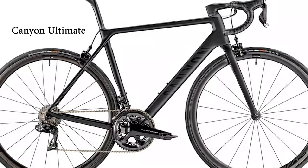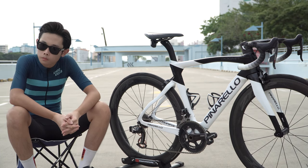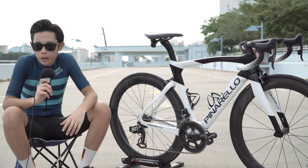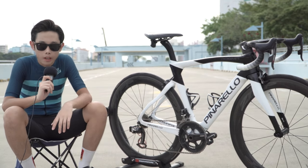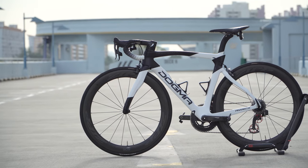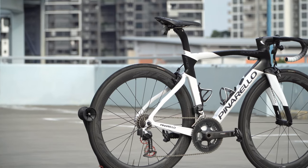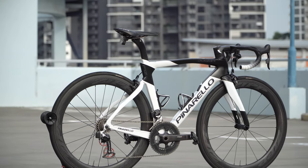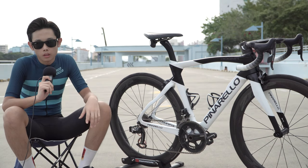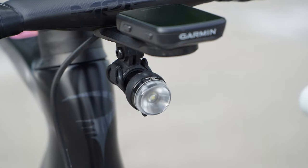Moving on to the Ceramic Speed OSPW — do you think it makes any difference? Based on online reviews, many people say the OSPW saves power, especially on climbs. But for me, based on the past few months of use, I feel that if you're looking to upgrade something on your bike, this shouldn't be your primary concern. It's more something you add for aesthetics to make the bike look nicer. Upgrade-wise, to me it doesn't really help — I might be wrong and others may disagree — but yeah, I don't really see a difference.